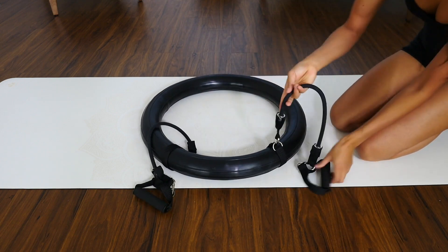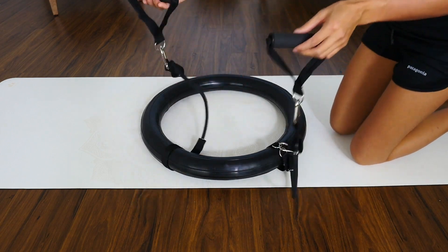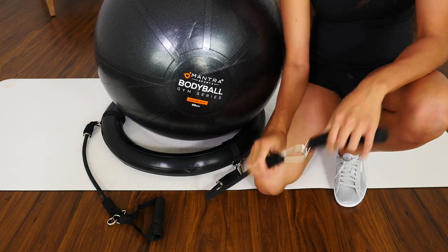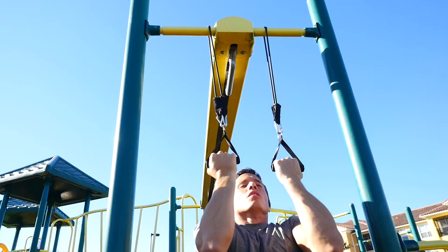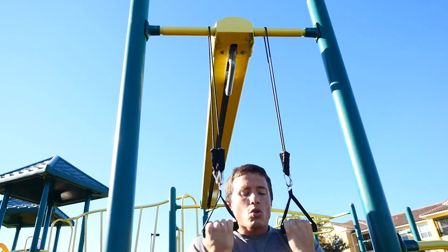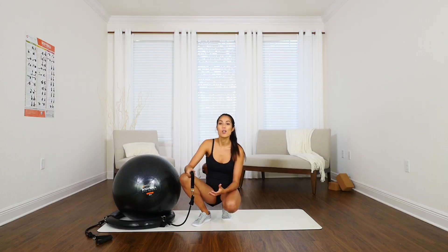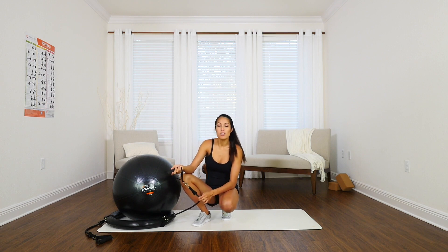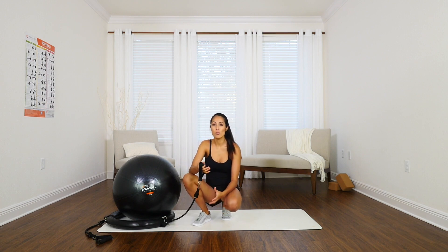The removable and attachable resistance bands add a whole new dynamic to the workouts you can do with the Body Ball. The resistance bands have strong metal claws that attach to each end — strong enough to add resistance to a chin-up or any arm and leg exercises. You're able to increase or reduce resistance by about 15 to 25 pounds.